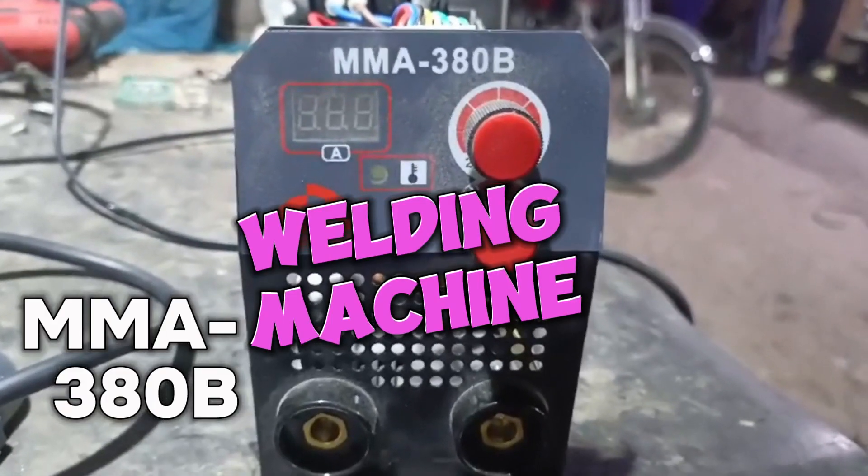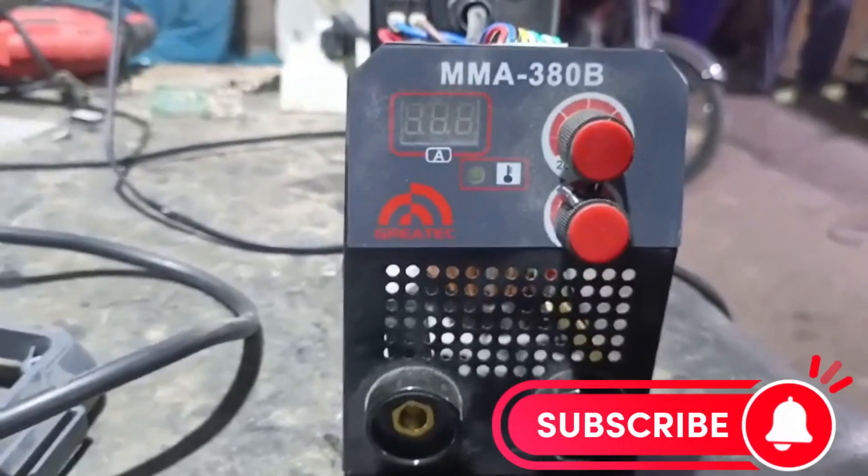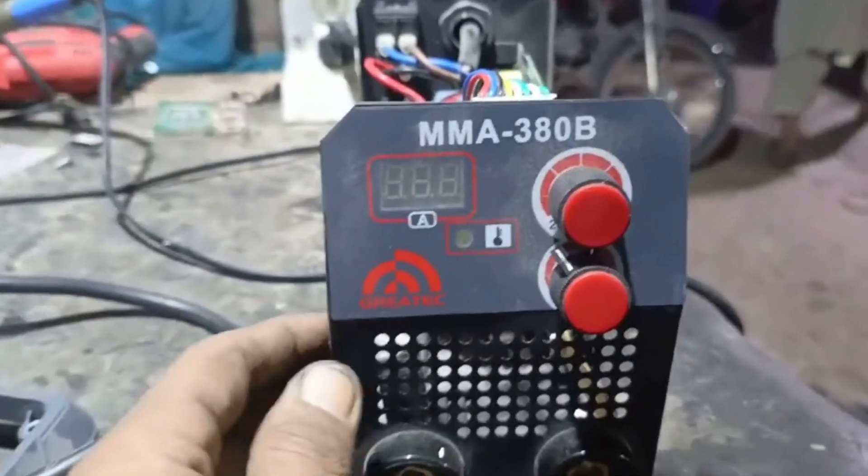Hello friends. Today we have a welding machine, MMA 380B. It's a 360 ampere welding machine. The problem is that it has no power.